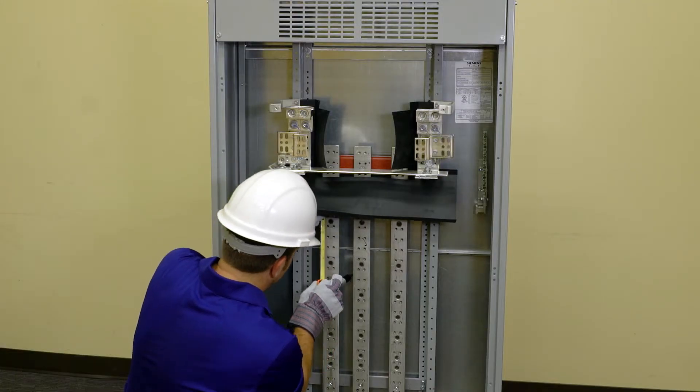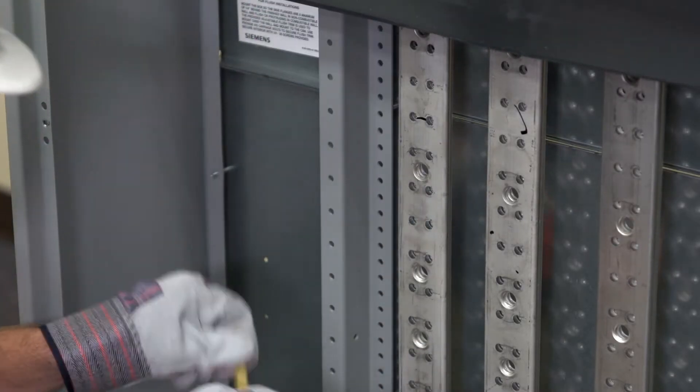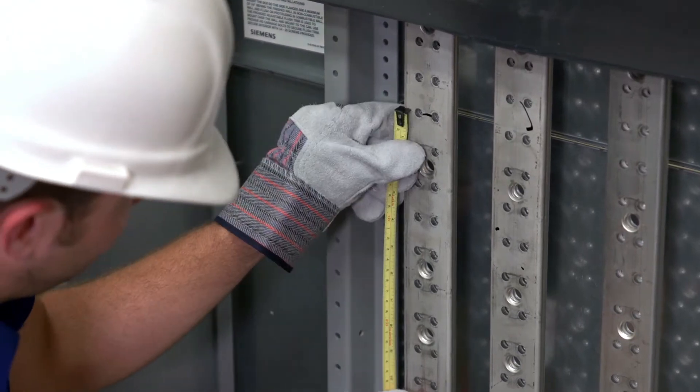Next, map out your unit space for your strap kits. Measure off the next available hole after the strap kit above. You can do this for all strap kits at once or one at a time.